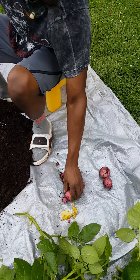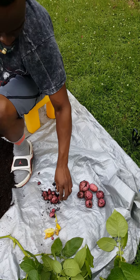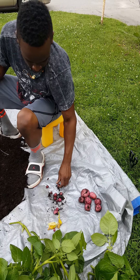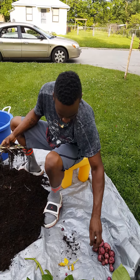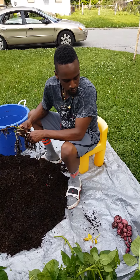One, two, three, four, five, six, seven, and some baby ones — eight, nine, ten, eleven, twelve, thirteen, fourteen, fifteen, sixteen, seventeen, eighteen, nineteen, twenty. So, 20 red potatoes.